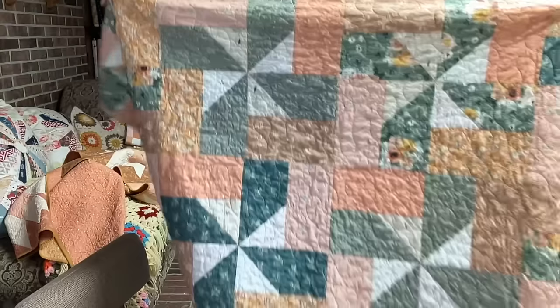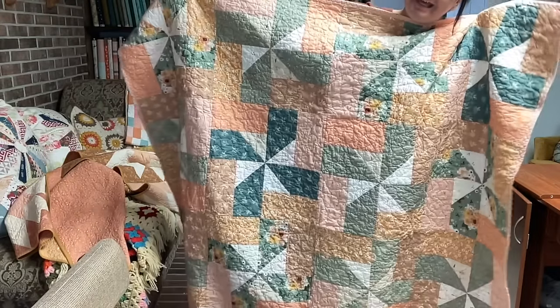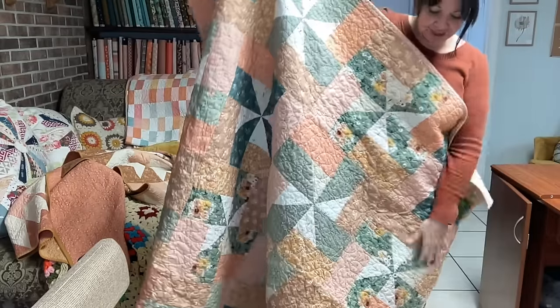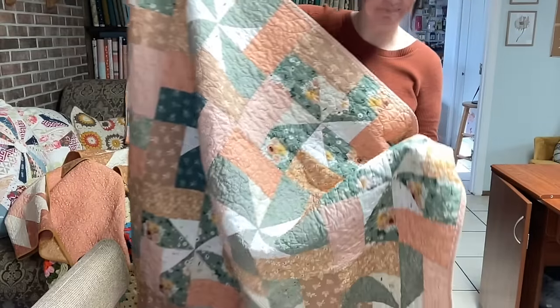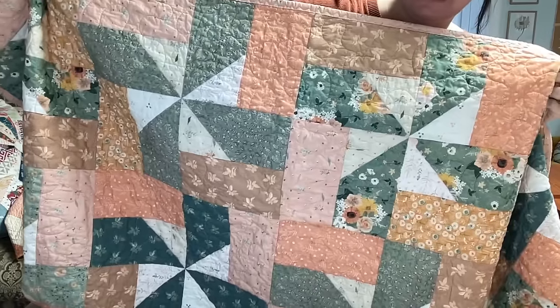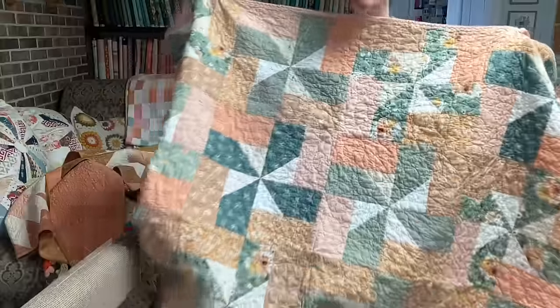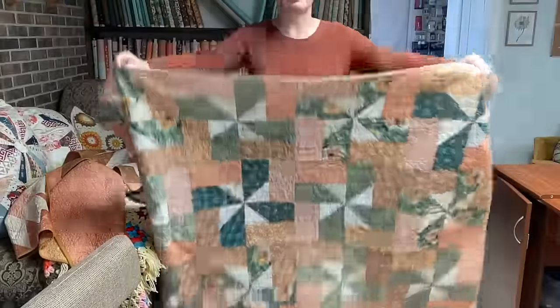Let me show you the quilt and then I'll tell you about the pattern. Here is Sarah's quilt that she made — it's pinwheels, and they're actually easier pinwheels to make. If you are somebody who is brand new to quilting, it doesn't get much easier than this. It is a beginner-friendly quilt pattern.